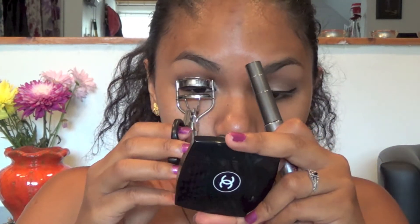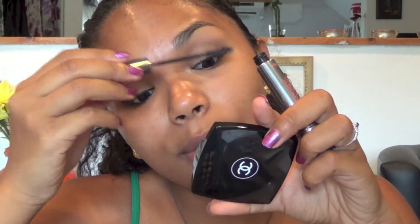I'm going to curl my eyelashes and apply mascara — it's the same one from earlier.